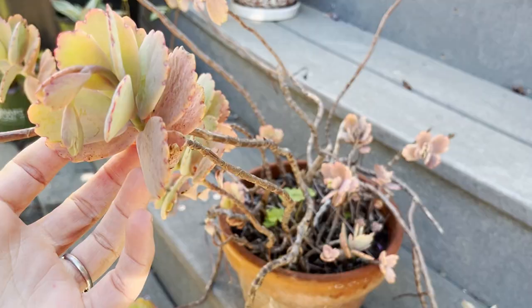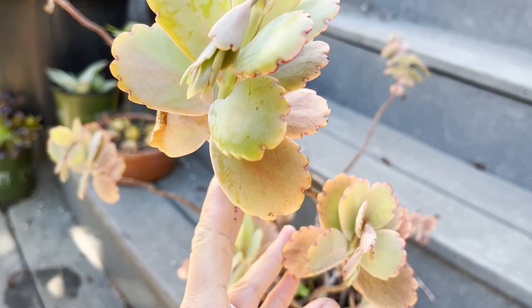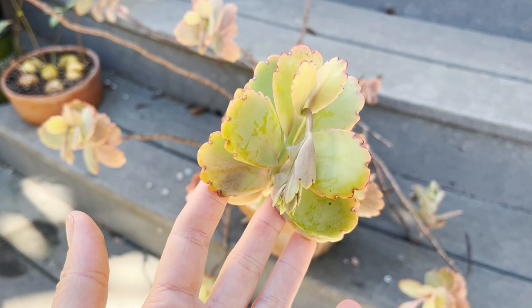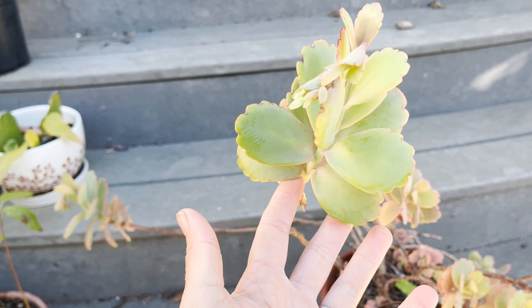Leggy succulents are pretty common and happen for a number of reasons. In this plant's case, I think it just got pretty stressed — it's been left in an area of the yard that got a lot of direct sunlight, it was hot, and it's sort of outgrowing this pot. It just needs a bit of a haircut to be its happy self again. I've taken babies from this plant and cut other pieces, and you'll see they're right over here looking very happy and healthy — they get a lot more water and are a little more shaded.